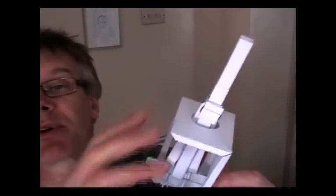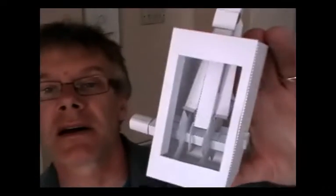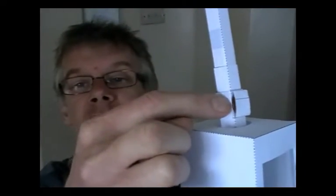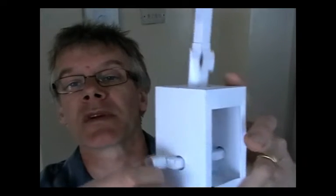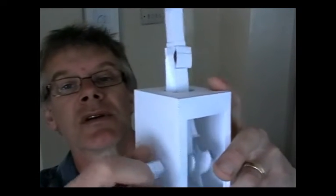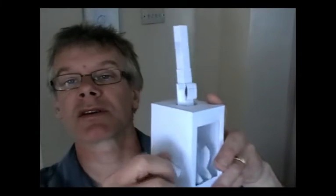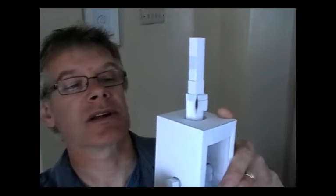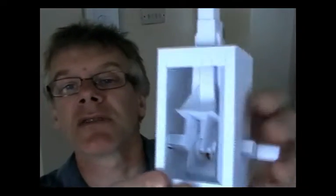I'll glue the side of the box on now and show you how it works as a finished unit. That's the same thing but with the box complete. You can see the shaft at the top — this is where the dodo body will fit — and this sleeve here is where the wings will attach, moving at four times the speed of the main shaft. If I turn the handle, you can see the shaft is moving. The main shaft moves once per revolution and the collar moves four times every time, so you can see the mechanism inside.